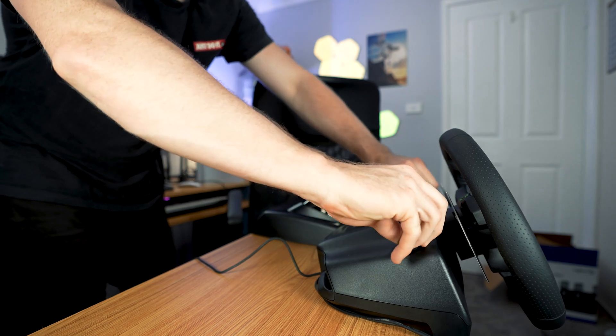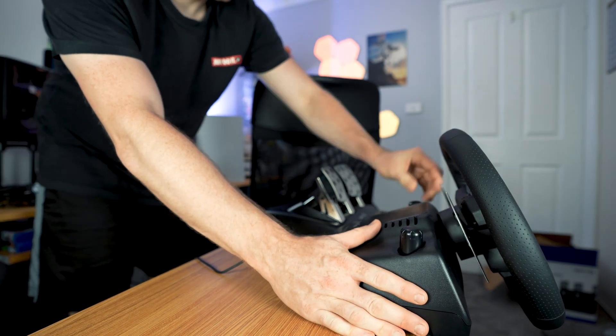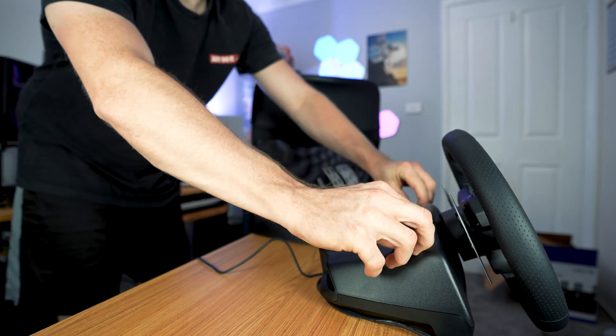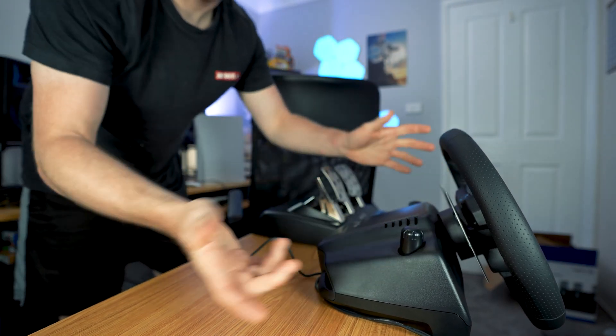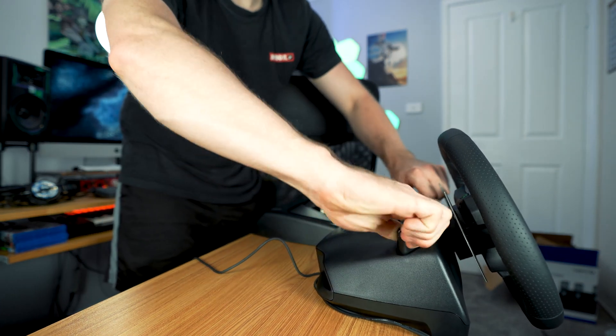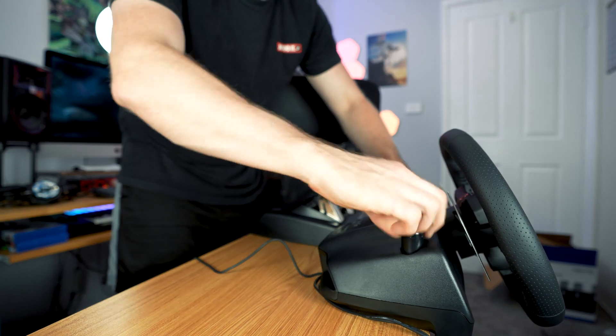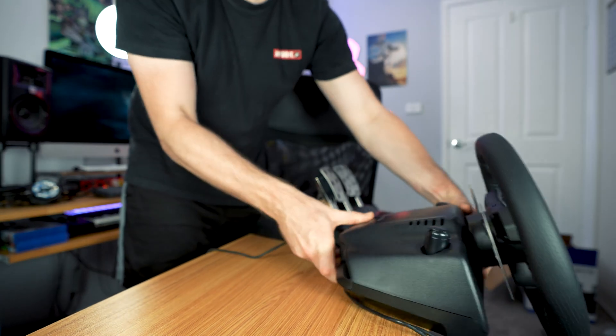The first thing that people have problems with on the Logitech G29 — and I had a problem with — was actually mounting the wheel to a desk. Here's a proper tutorial on how to actually mount this to a desk. We have these mounting clips that we basically push down, and then it will come like that, and then you turn to the right and then you pull them up, and then basically from there you spin them left or right to mount it.